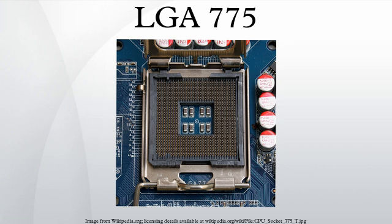Another advantage for Intel with this newer architecture is that it is now the motherboard which has the pins, rather than the CPU, transferring the risk of pins being bent from the CPU to the motherboard. The CPU is pressed into place by a load plate, rather than human fingers directly.